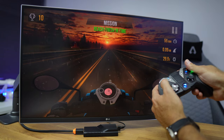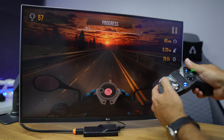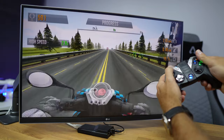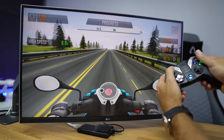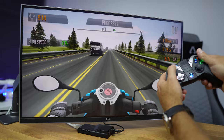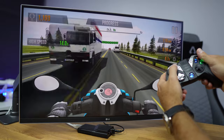If we want to play some games we will also be able to do so. I did try with Ride, which is a game we have seen here — a really fun game to play. It's compatible with the gamepad I used, which was the GameSir G4, and it worked really nicely.